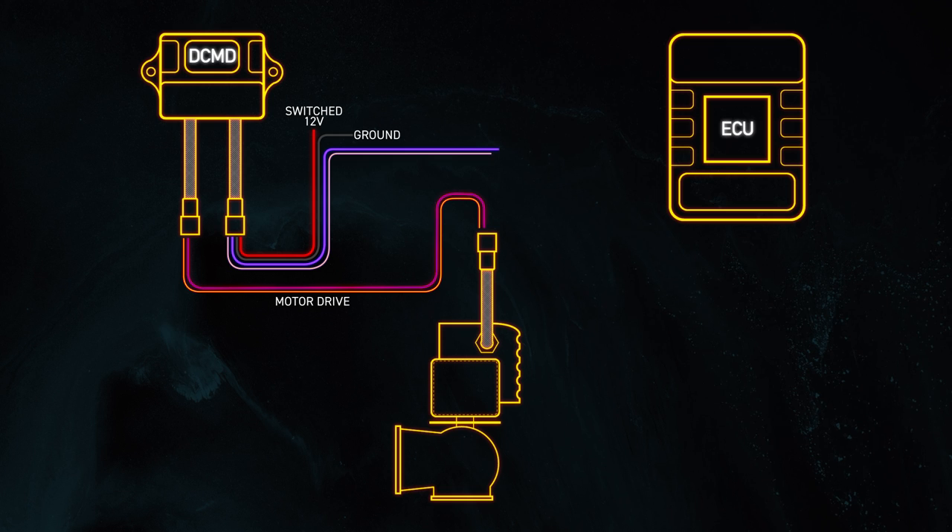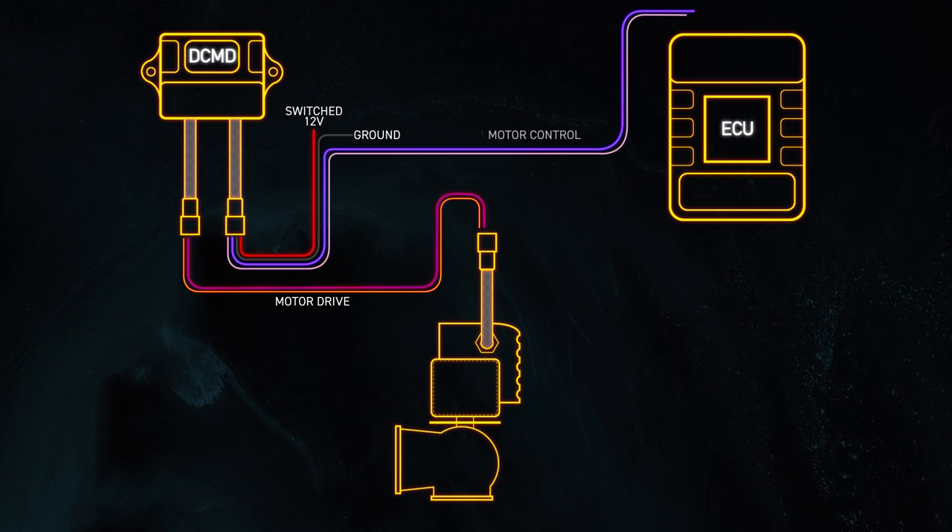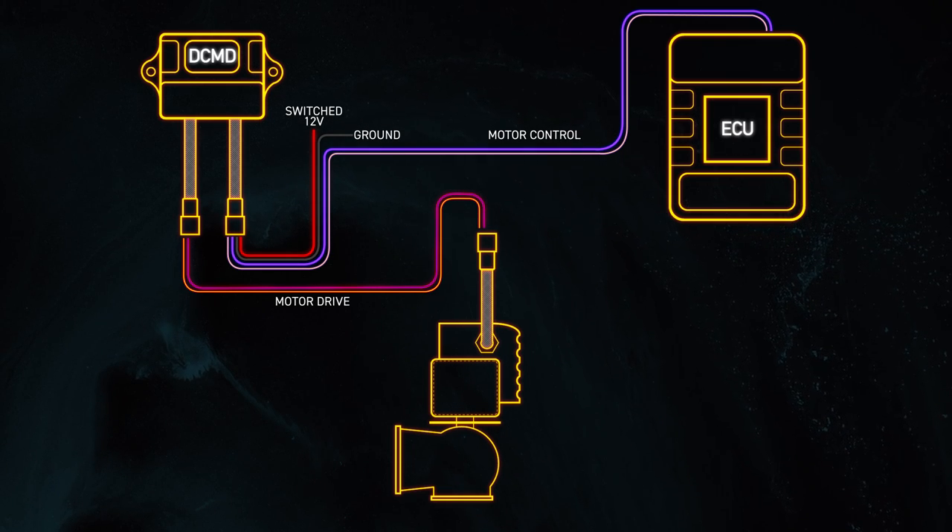Pins three and four are the control wires that go back to the Haltech Elite or Nexus series ECU. Any unused DPO, ignition output, injector output, stepper motor output, or drive-by-wire control output can be used as a control wire for the DCMD.